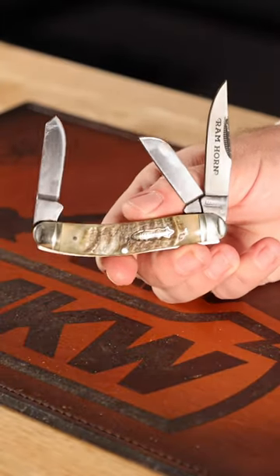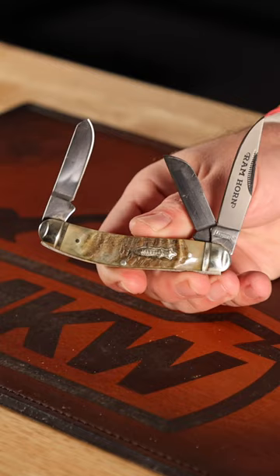What is happening, everybody? We are back at the Daily Grind. Today we're taking a closer look at that Marbles MR359 — the Marbles Ram Horn Salbelly Stockman right there.